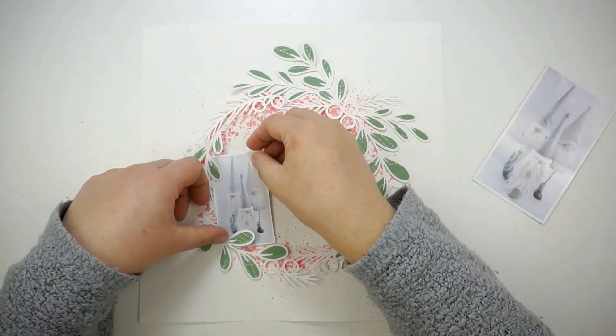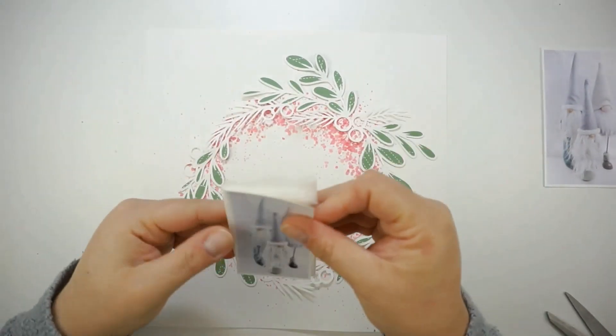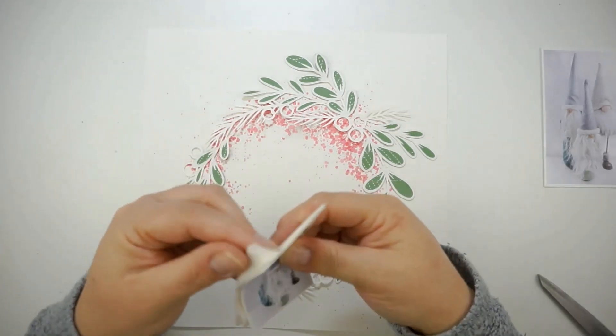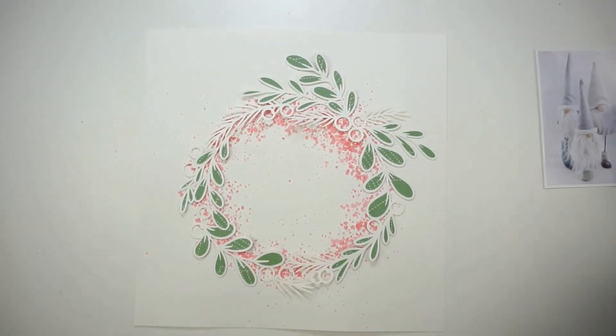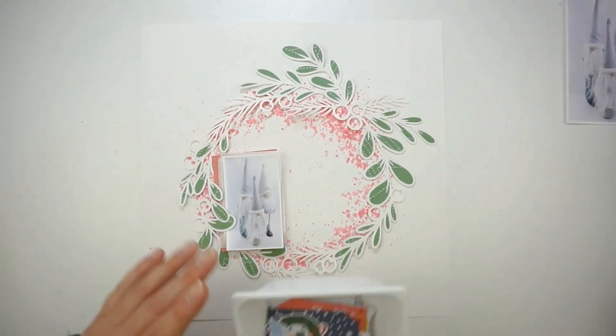Now I'll place the wreath back onto the white cardstock and I'm starting to look at all the bits and pieces. I added a few layers of tissue paper behind the picture and also a piece of that coral reddish pattern paper.